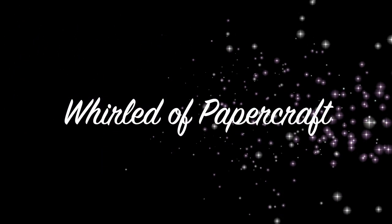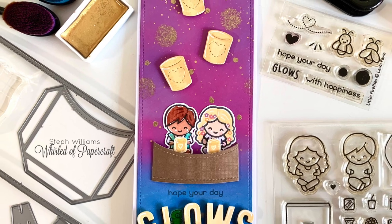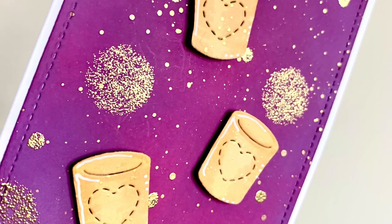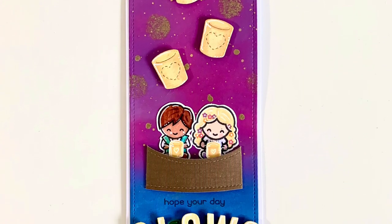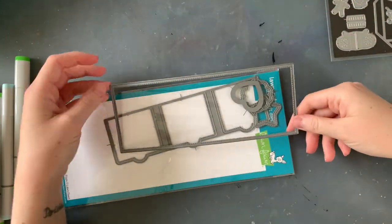Hello everyone, welcome back to my channel. Today we're taking a little break from the last of my Christmas crafts to bring you this magical card. I'm not gonna lie, this one was ridiculously hard to take photos of, so it's definitely going to be one worth watching because I feel like you just can't see it all in these photos. I really need to look up how to take good photos of slimline cards.